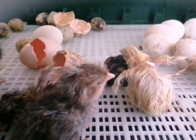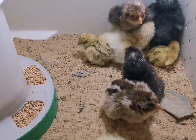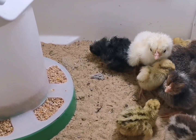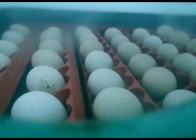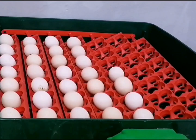Step 2: Preparing the incubator. Before placing the eggs in the incubator, it's crucial to set the right environmental conditions. Adjust the temperature to 37.5 degrees Celsius (99.5 degrees Fahrenheit) and humidity to around 60% to 65%. These conditions mimic the natural incubation process.